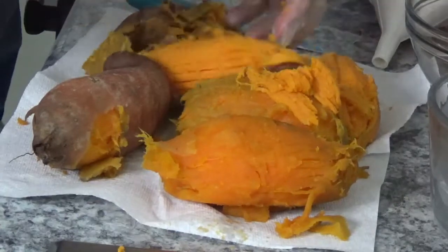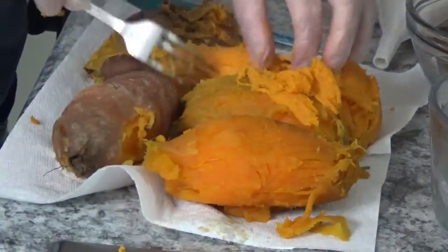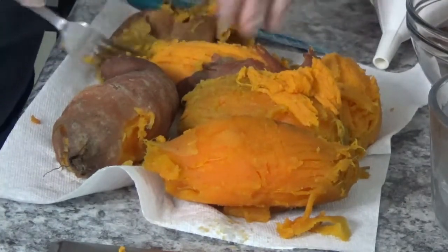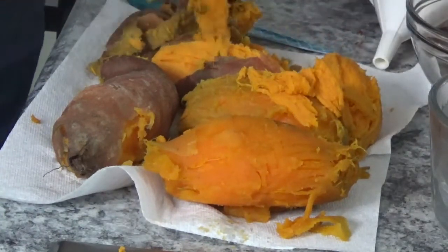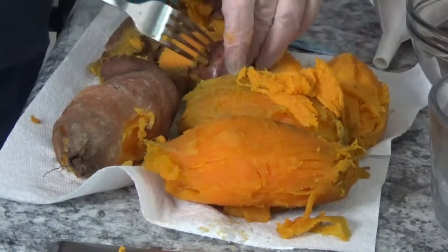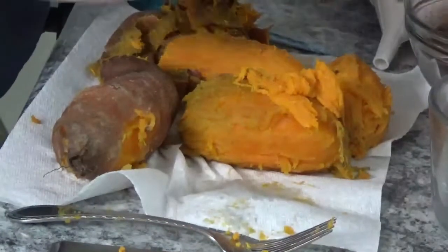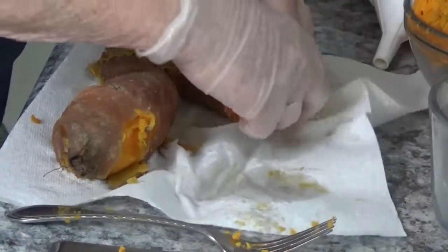Now you can see Kay is just taking these and dragging a fork down them, and that's taking all the peel right off. See how easy that peeling comes off? You just pull the fork down it and then grab the end of it and take the rest of the peeling off. Nothing much to it — just pay attention if they're a little warm; you don't want to burn your fingers.